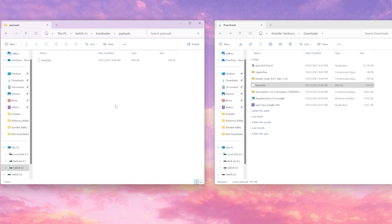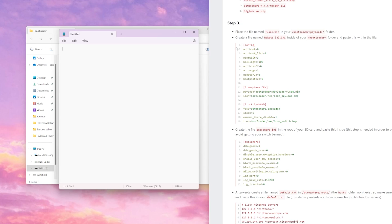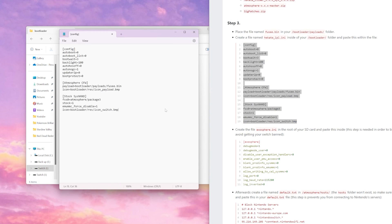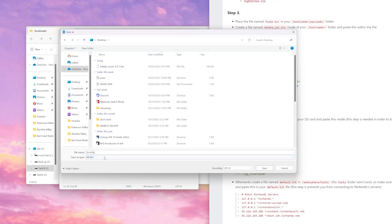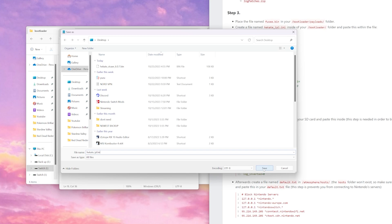Then we're going to go back into our Bootloader and create our own Hekate IPL using Notepad and Reentry.org. Now that we have Reentry.org pulled up, we're going to open up Notepad, go to Step 3 on Reentry.org, copy all the text in Config, and paste it into our Notepad. Once you've pasted it, go to File, Save, change the Save As type to All Files, and rename the file hekate_ipl.ini in all lowercase, then select Save.